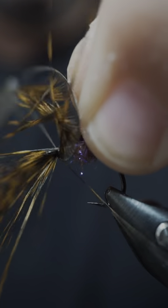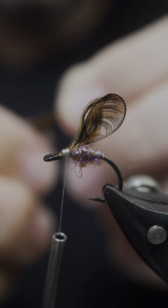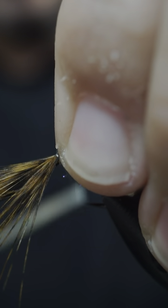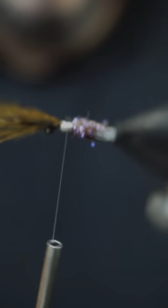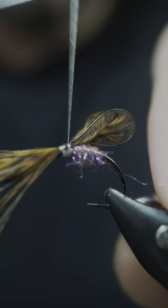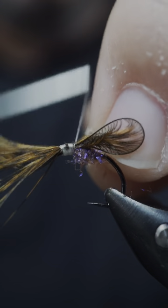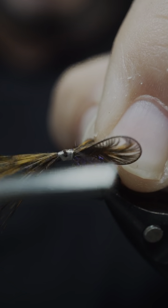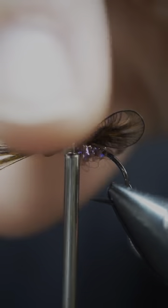I'll show you the difference here. I think using fingers is so much easier. If you're using your fingers, you put it up on there, just grab it and pull it down. And now you have a set of wings. You can come in here and spread your wings however you prefer. These aren't a perfect set of wings — I'm not trying to make a perfect set of wings, I'm just doing a demonstration on how to actually do that.